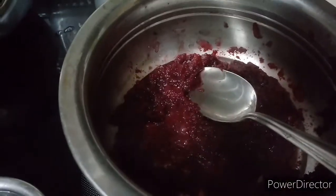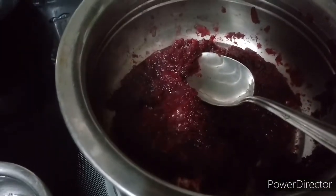Welcome back to Paro's Recipe. I am going to cook a beetroot. We are going to cook this recipe.